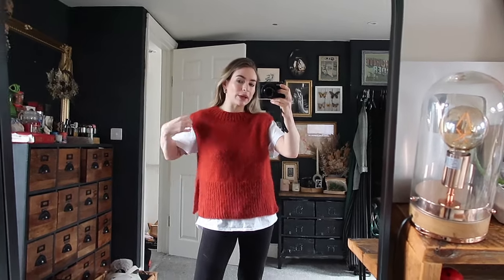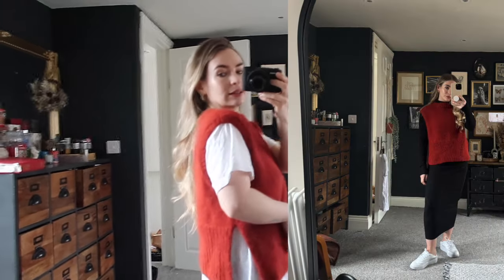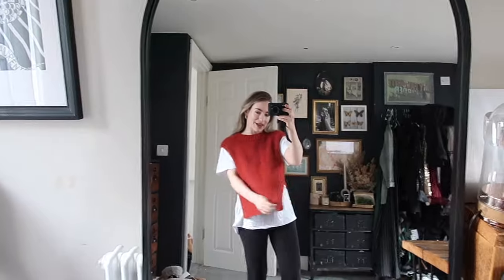I really recommend Vicky Knits' pattern for this — it's called April's Vest. Her pattern was just so easy to follow for a complete beginner, so easy to understand. I've got so much wear out of this already — I think I finished it about three weeks ago and I've worn it so many times. Here are some pictures of how else I've styled it!